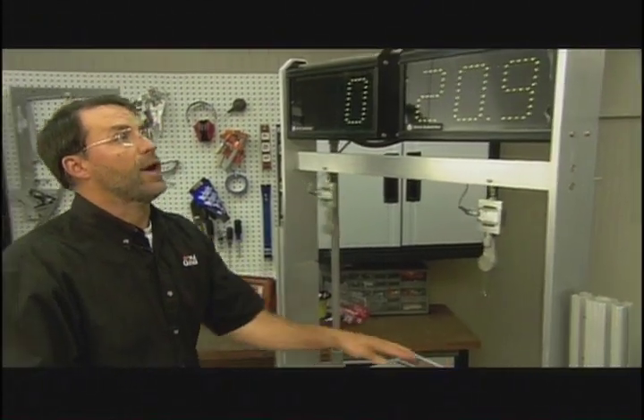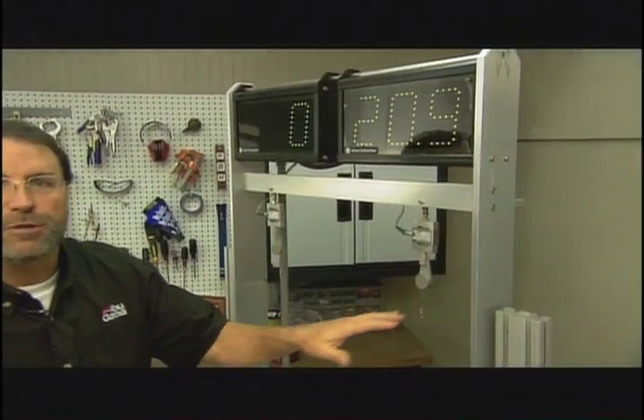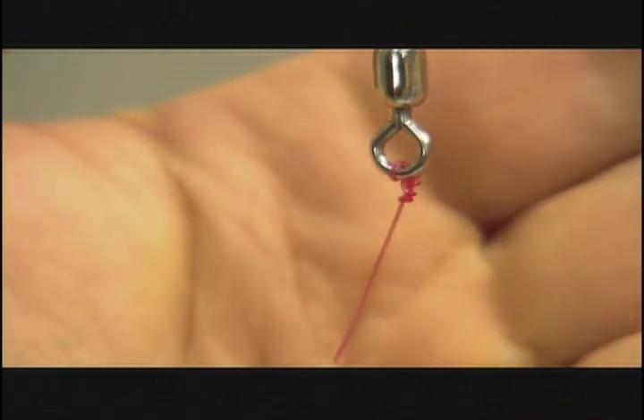Wow, look at this — we're up to 20! That's incredible, these are great results. At 20.9, the iCrosser broke just before the Palomar. Over multiple tests, we're finding that both of these knots are testing at about 100% of the line test.